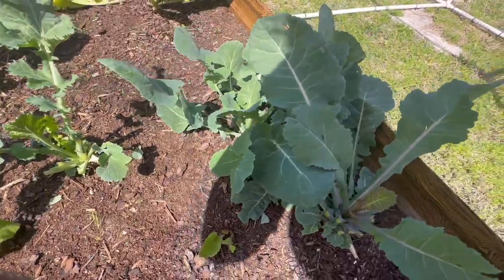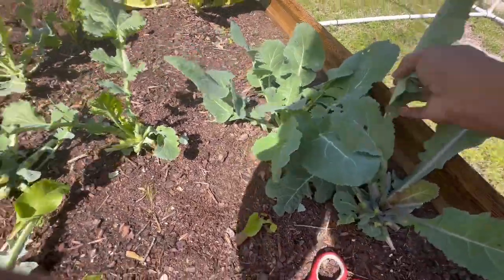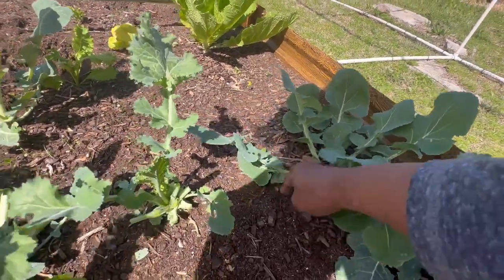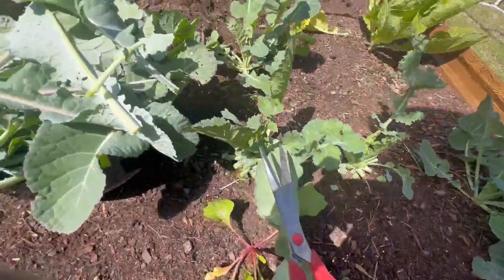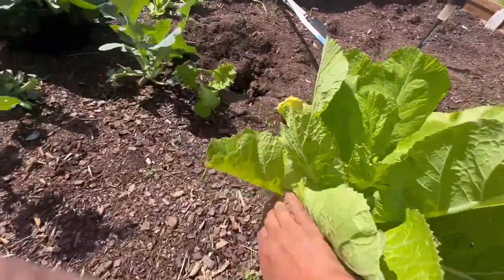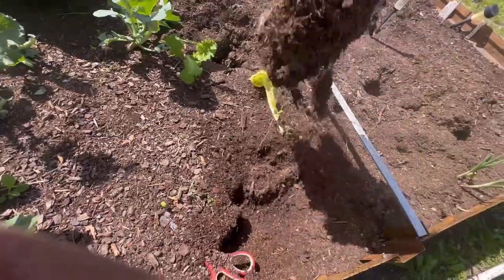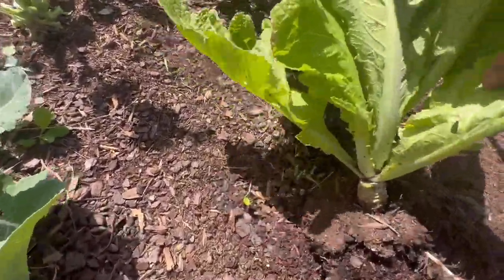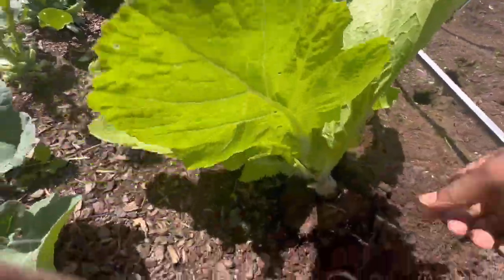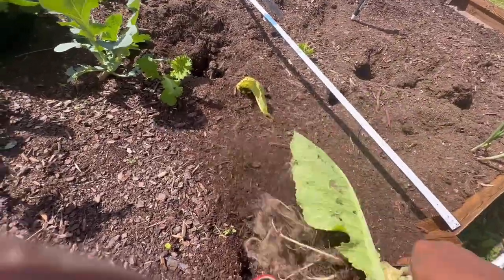We have that plant right there — I think I'm going to pull that one up because it's full of bugs, aphids. This one's coming up too — look at that. I'm going to wash this one off with the water hose because it's pretty bad, but they'll still be fine if you clean them off.